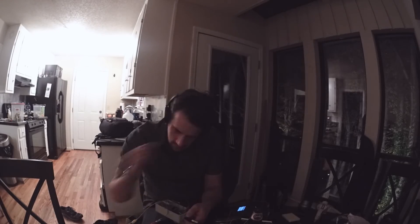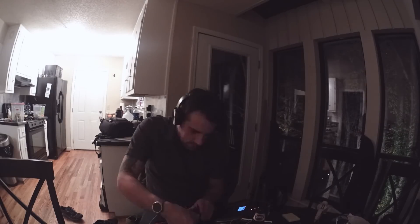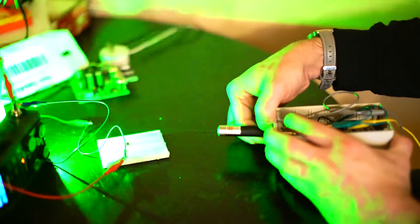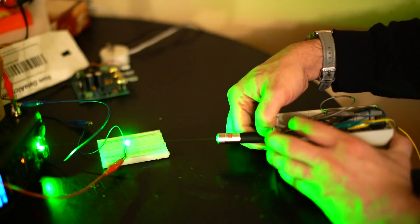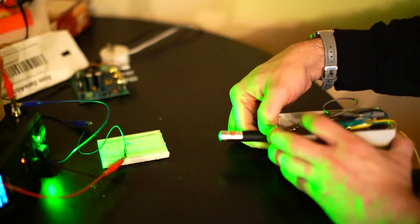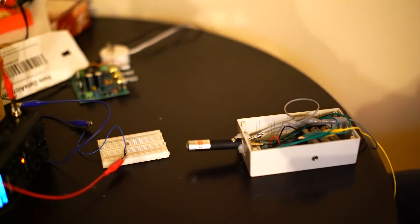Green is cheap, middle of the road in terms of wavelength projection, and should be a perfect fit for a laser microphone. Let's test out that transmitter first. Yep, that's pretty clear audio.